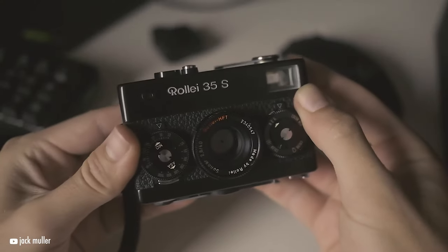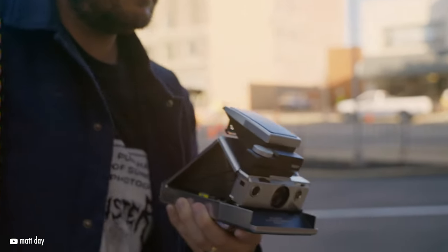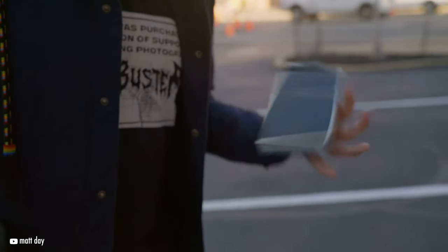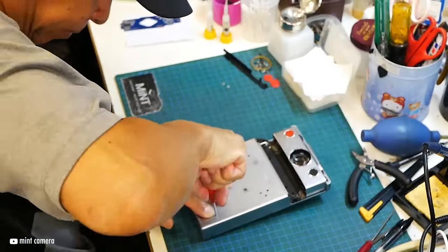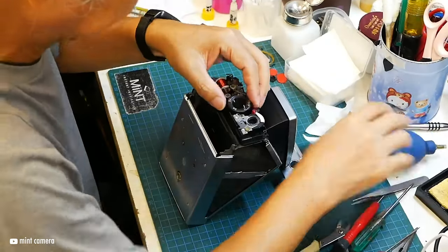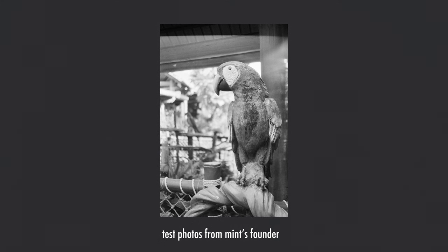This year we're going to be getting a remake of the legendary Rollei 35 from Mint, which is a great time as we're seeing more and more film and film cameras come into the market this upcoming year. Mint has been primarily known for their remaking of the SX-70, adding manual control and an external flash. While they're modifying already existing SX-70s, it appears they are creating their own components to upgrade them, so they obviously have the infrastructure to create some of these metal camera components at bulk.